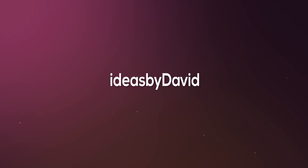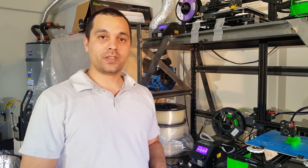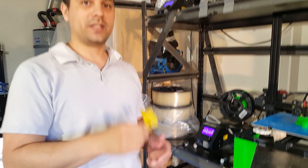David Libby here. Happy Memorial Day. I've got an STL release for Creality CR10 users. It's a new filament sensor.